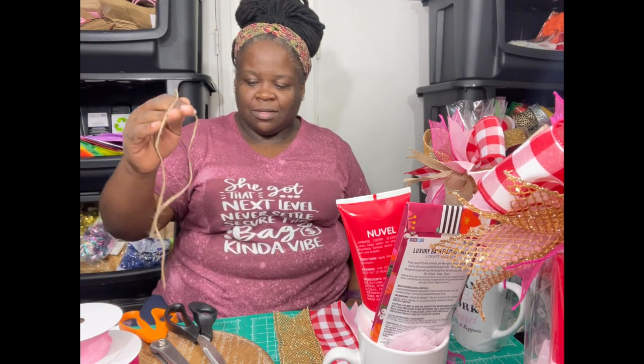Hi, what's up everybody, welcome back to my channel. For those of you new to my channel, my name is Elaine, I'm the owner of Love Basket Express. I'm going to show you how to take a simple gift and make it stand out of the crowd, and by doing that is by making a bow.